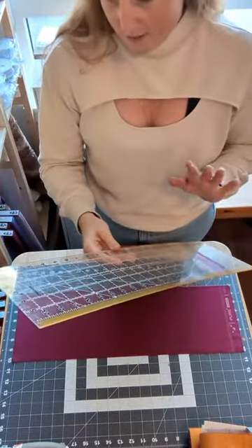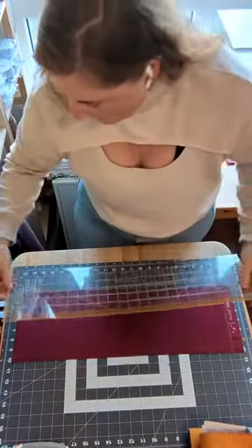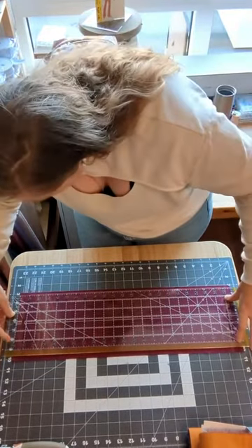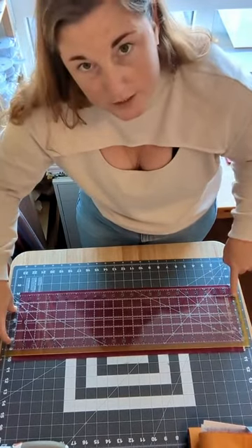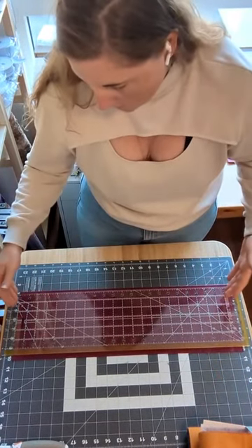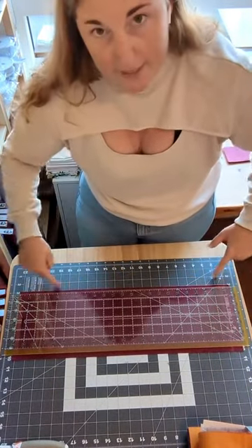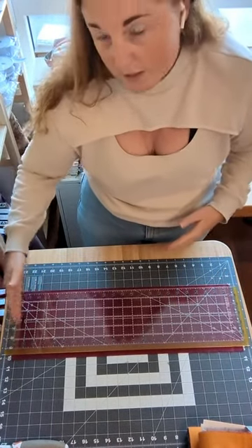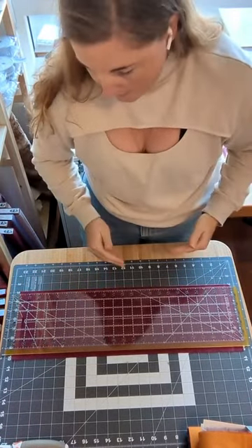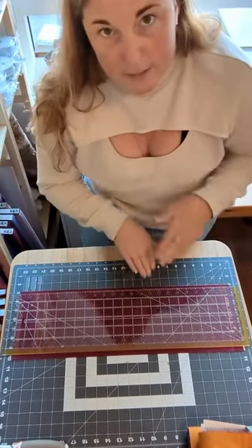Make sure your brain can register how the lines are on that ruler. We're going to take the fold of our fabric and line it up with one of the horizontal lines on the ruler, and we're going to clean up the edge of the fabric to start. When you're ironing and matching up those selvedge edges, you'll usually end up with a bit of offsetting on your fabric — that's very normal.